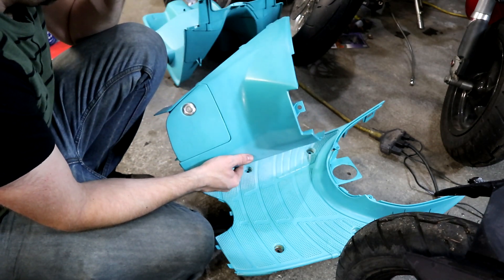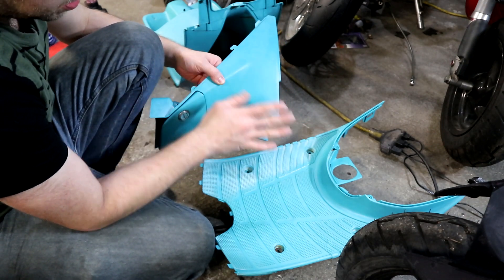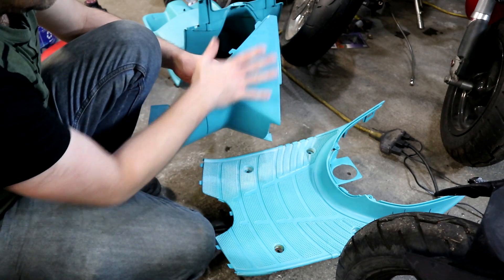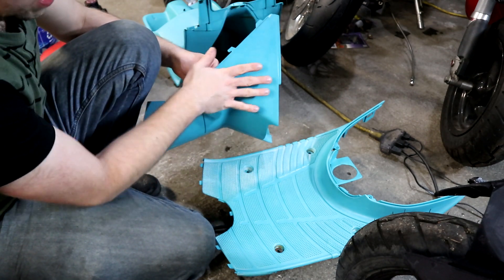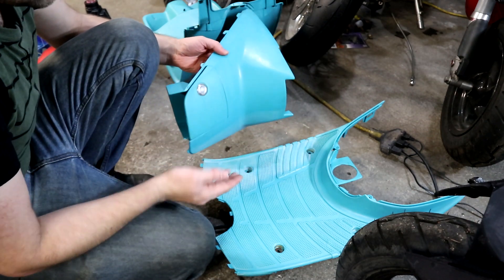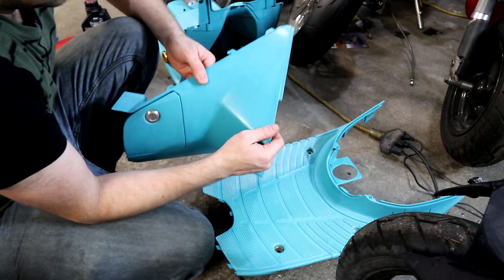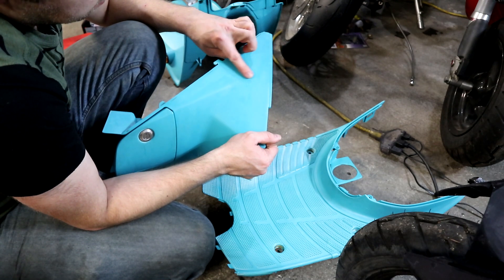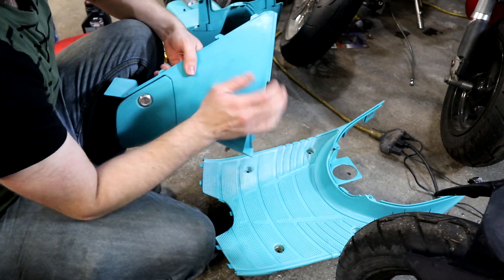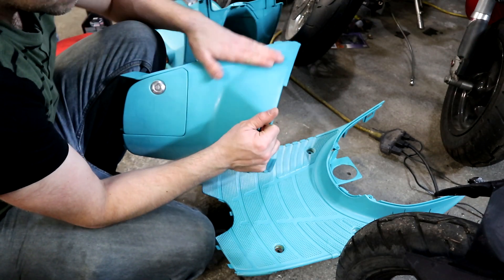You basically just want to warm it up enough that you see the surface kind of gloss, and keep the gun moving. Never stop in one spot, and once you heat up a section don't go back over it immediately — let the surface cool. Continue working your way around the part, and when you're done you can go back over it again a few more times. You'll end up with splotchy spots where some areas turn a little shinier than others, but you can just go over that again and keep going until it gets more consistent.